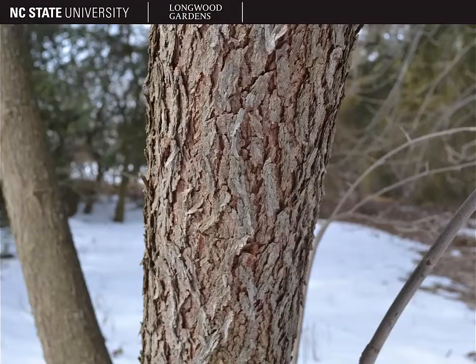The bark of this tree is not particularly distinctive, and often when you see it, it's much smoother than this. It gets this scaly appearance with age, so at maturity you have a grayish-brown bark with maybe some orangish-brown underlayers of bark peeping through.